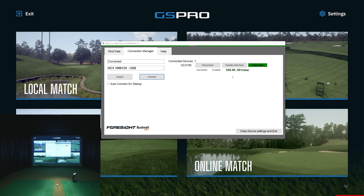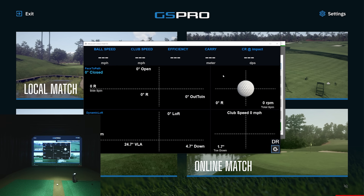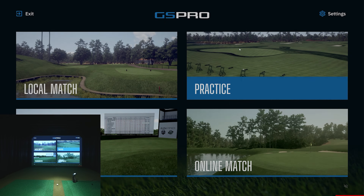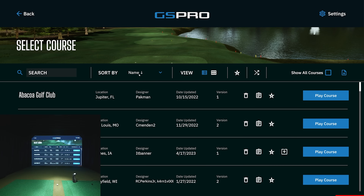Once connected, you'll see the barometer comes up — I love that it's pulling that from the device. You can check auto-connect so it connects automatically going forward. You can go back to shot data, open up visual data on a third monitor, and leave that open to see what it looks like after each shot. It's really cool when you're utilizing multiple monitors. Let's use on-course practice mode and sort by newest.